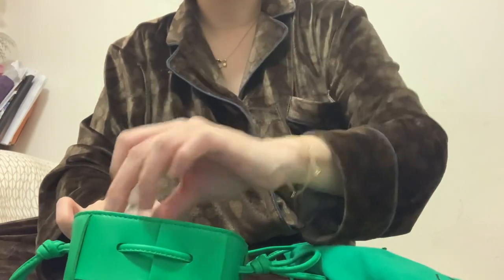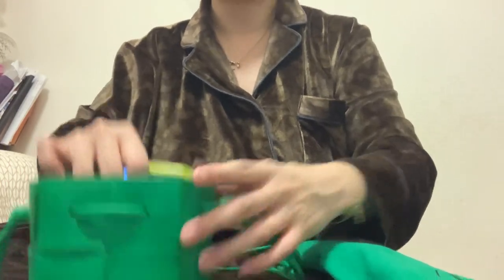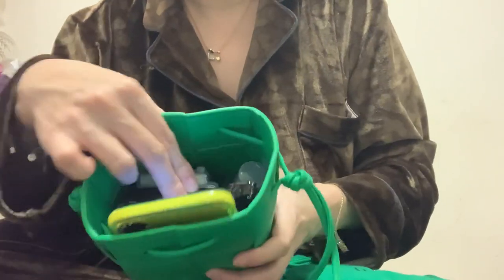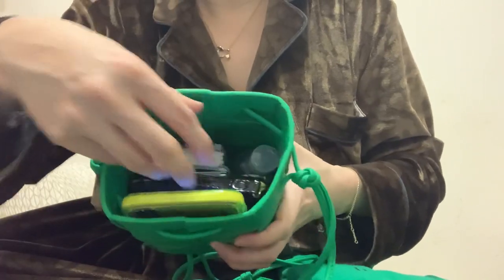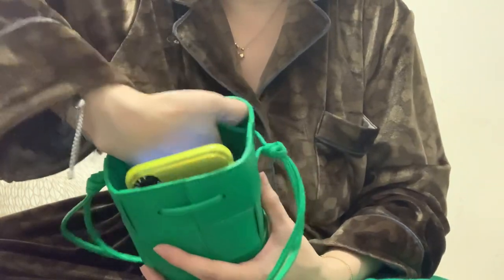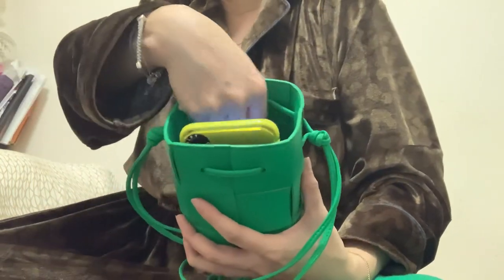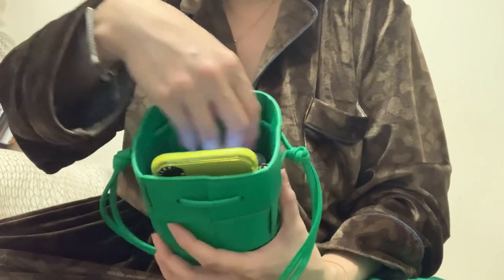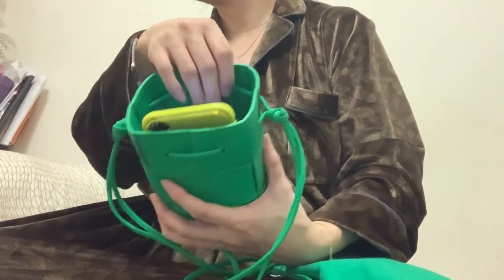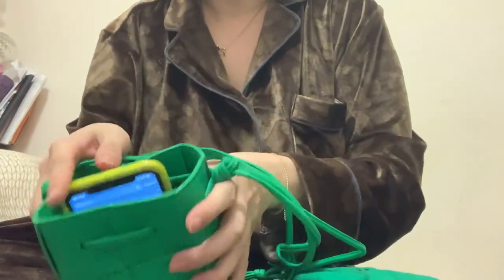I also have my hand sanitizer and you can see how it looks after I put the stuff inside — there is still room. I can also manage to put my key pouch, and I think there is even space for a sunglasses case.